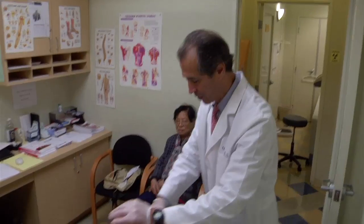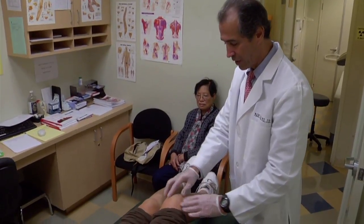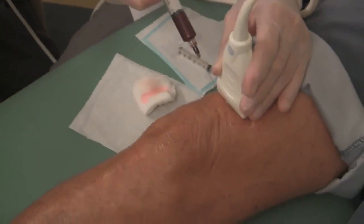Much like prolotherapy, PRP can be used anywhere in the ligaments, tendons, muscles, joints — really anywhere from the top of the head to the bottom of the foot.